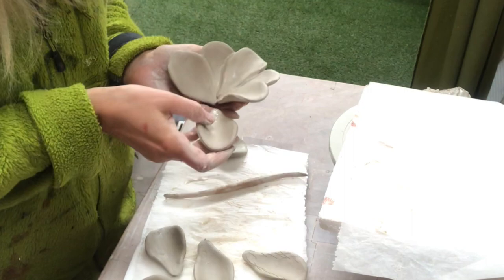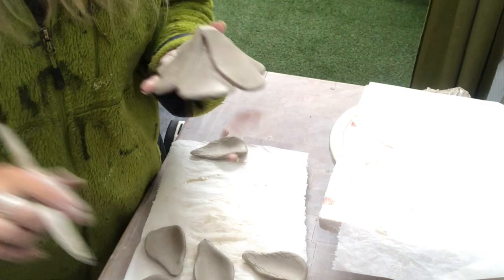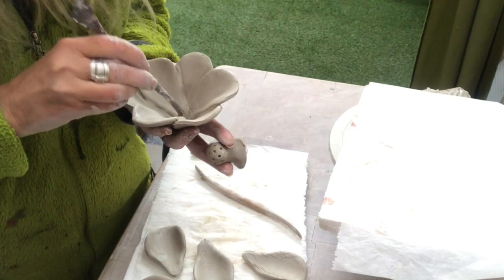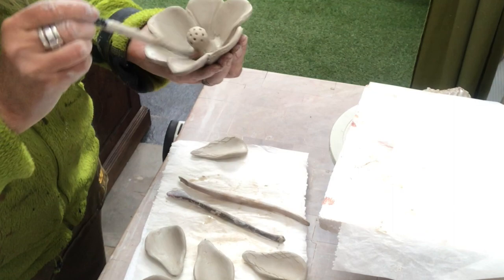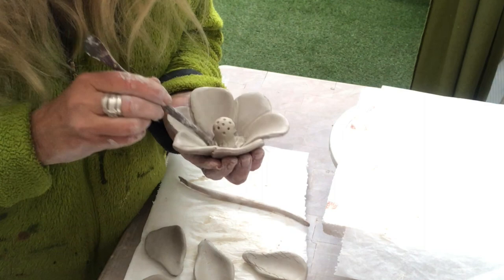Petal number six will attach to the first petal as well as to the last one. Then I'm just smoothing all the edges once more, and then it's time to put on the center piece — I score and slip and attach it, then smooth out the harsh edges. I'm just making a coil, a thin little coil, and put that as a reinforcement around my center piece.